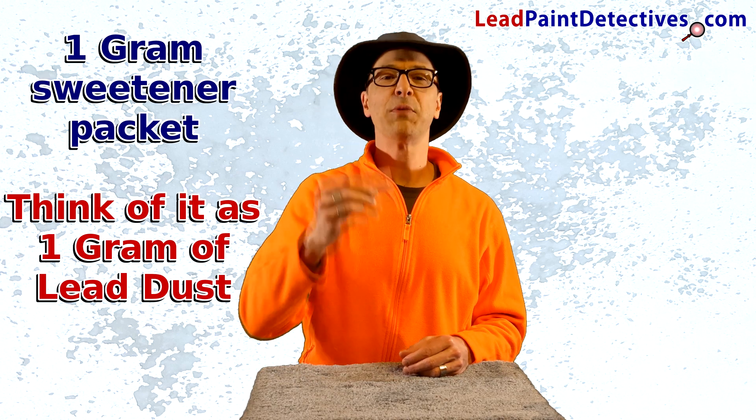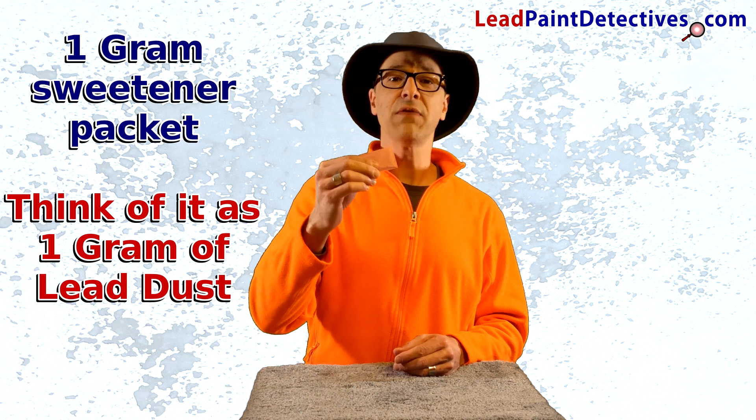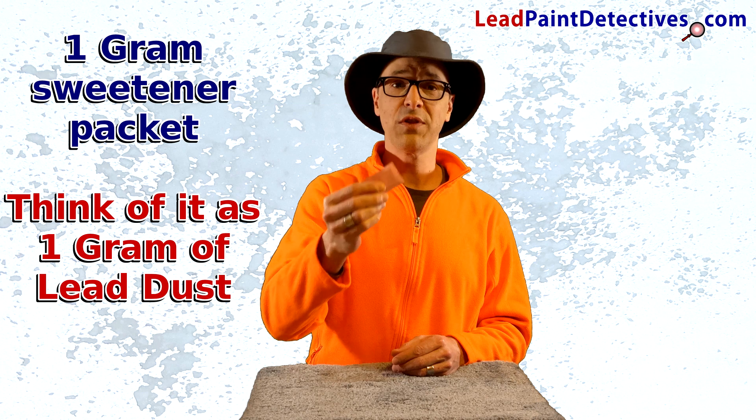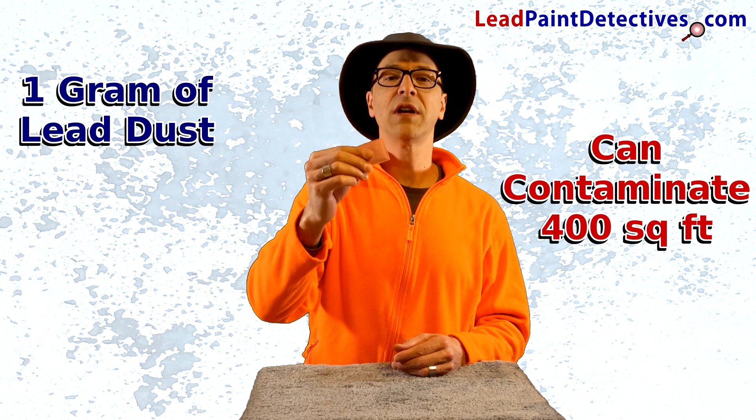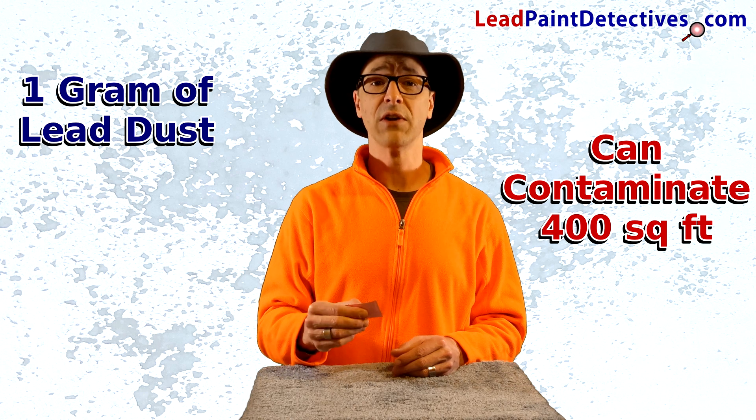I'm Anthony Weaver with LeadPaintDetectives.com. This is a typical one gram sweetener packet you'll find at many restaurants. Think of this sweetener packet filled with lead dust. This one gram of lead dust will contaminate on average 400 square feet of living area.